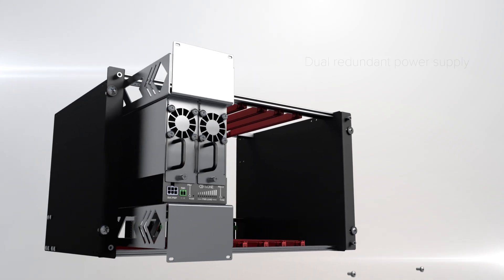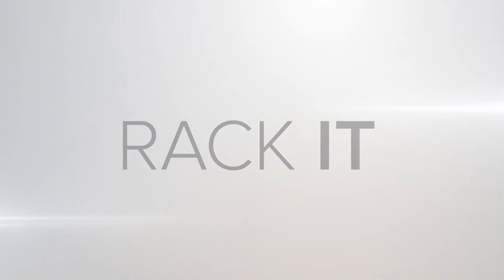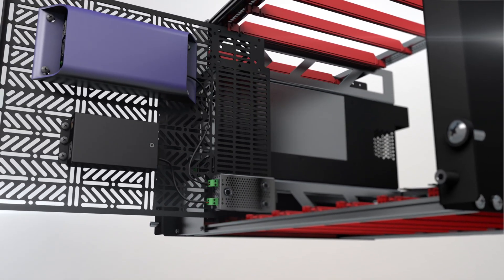Add a power supply with options including the mission critical 450-watt, dual-redundant power supply. Slide in, slide out modules make installation and servicing a dream.